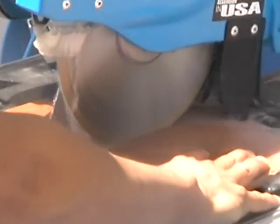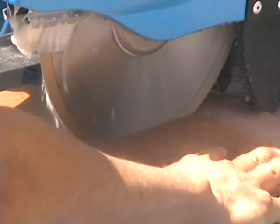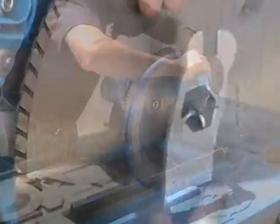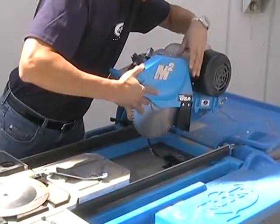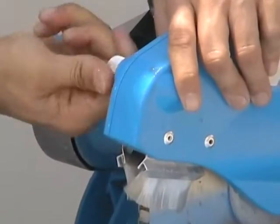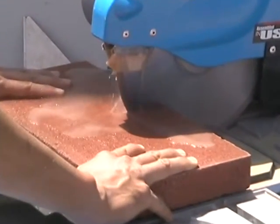For chop cuts, use the forward top handle of the cutting head. When cutting masonry or stone, you'll need to use an appropriately rimmed blade, such as a turbo rim. If you're cutting porcelain, you'll need to use a porcelain grade diamond blade, such as a cheetah type.